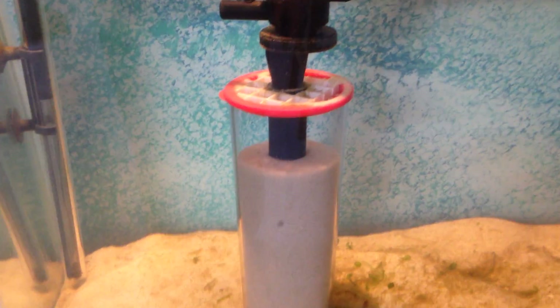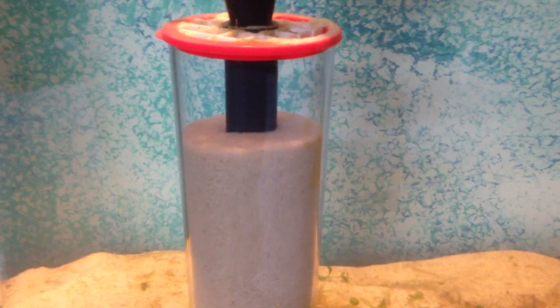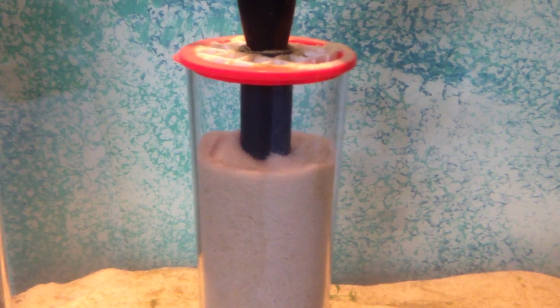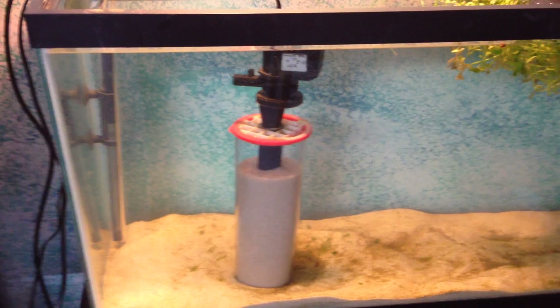Welcome back guys. This is a quick update on this canister filter. You can see that there is some sand loss — the gap between the top of the sand leveled out and the top of the container has increased. This has been running for about four days now.